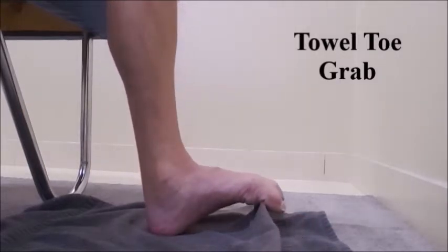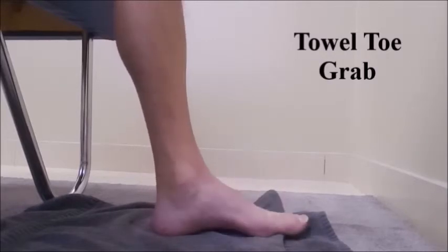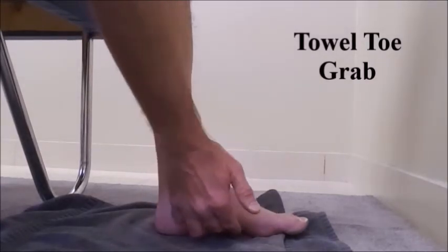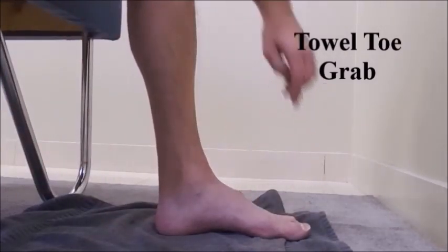Perform another repetition. This exercise is going to strengthen the entire foot. It is an excellent exercise for strengthening the muscles that control the longitudinal arch of the feet and also the toe flexor muscles.